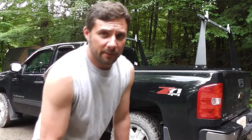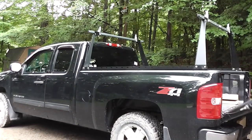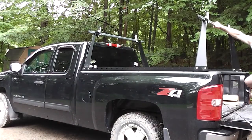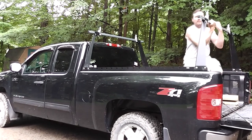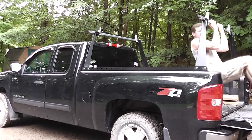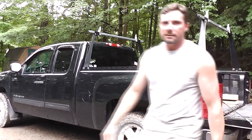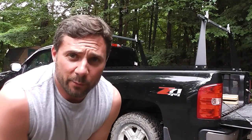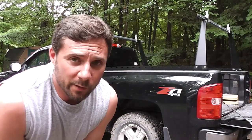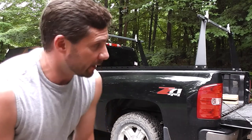I can show you real quick that I can easily use it to get up in the truck. You can see that it holds my weight on one of those with no problem. I'm about 185. They don't even bend, they don't even move. They're very sturdy.